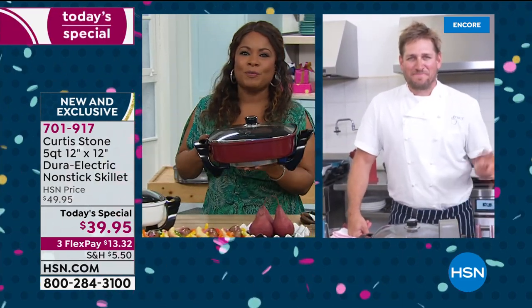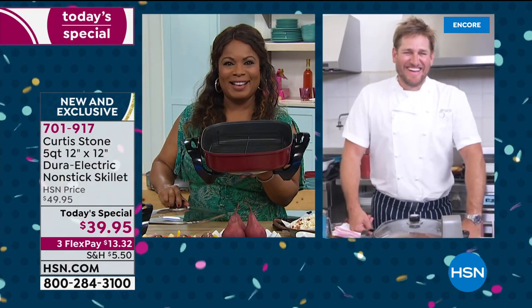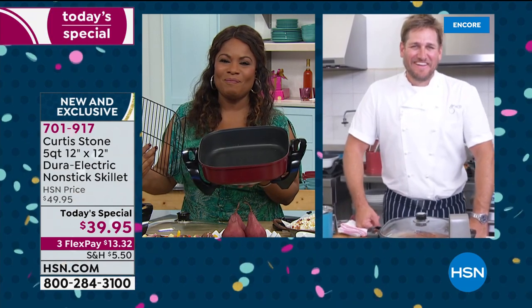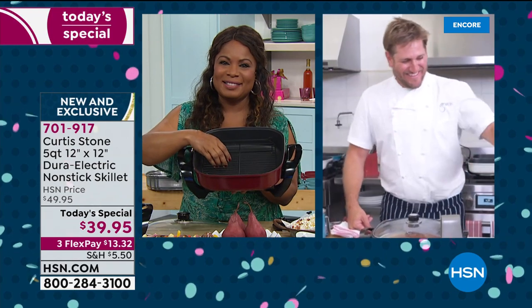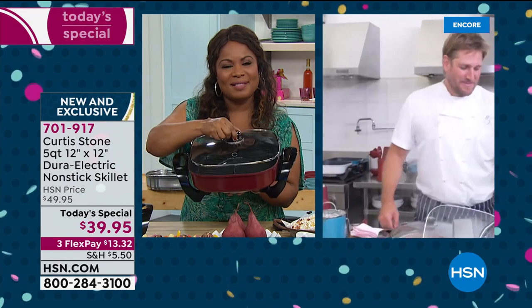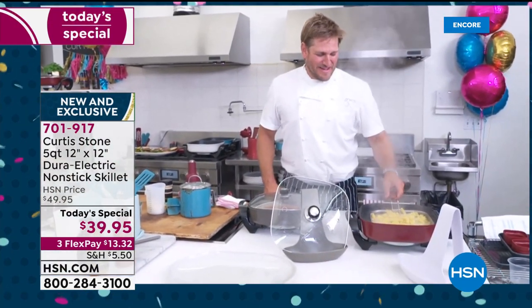Please meet Chef Curtis Stone. Hello, Chef. I love you, I love your cookware, and you're making me spend so much money — but I'm saving so much money. I just got your peelers in yesterday, and I'd like to say thank you for all your stuff. I'm waiting for your cookware set to come in.